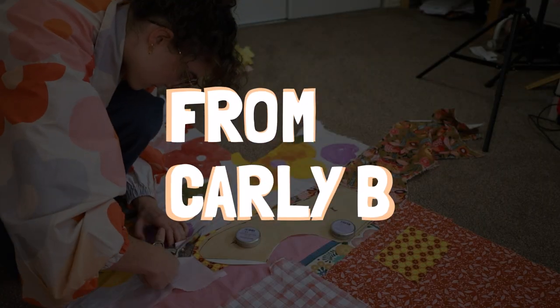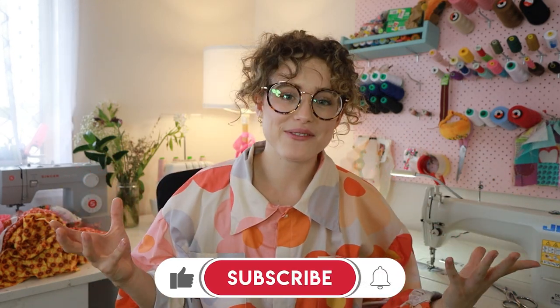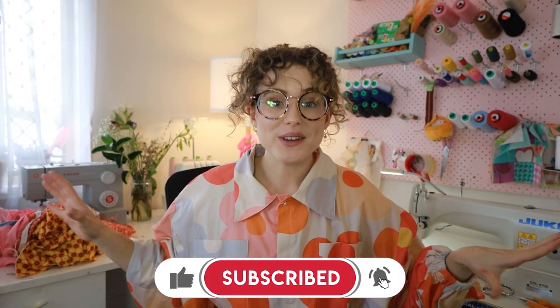Hi everybody, I'm so excited that you are here. Welcome to my channel, I'm Carly. I am a sewist and a lover of making all sorts of things, and today we are talking patchwork detachable collars. Detachable collars are one of my favorite ways to just spice up a look and bring new life to garments that you wear all the time. They're so easily customizable — you can do lots of different shapes, sizes, ruffles, no ruffles, detachable, attached, reversible, non-reversible. They're just a really fun and easy project for beginners that you can incorporate in your closet so easily. Let's get into the video.